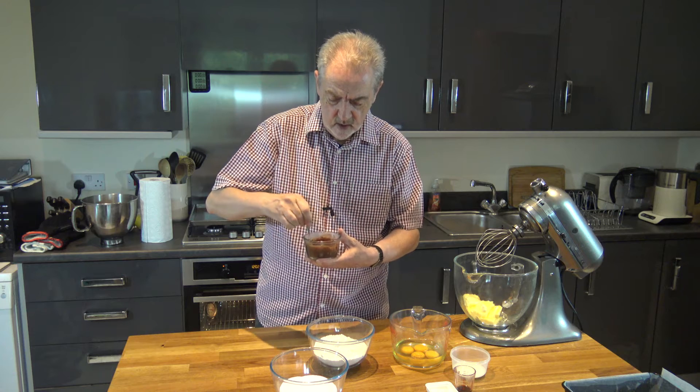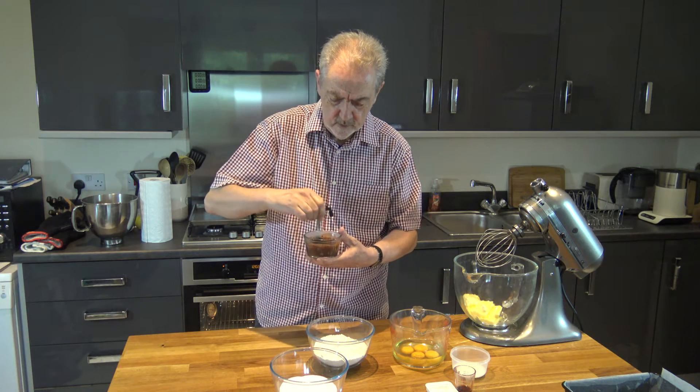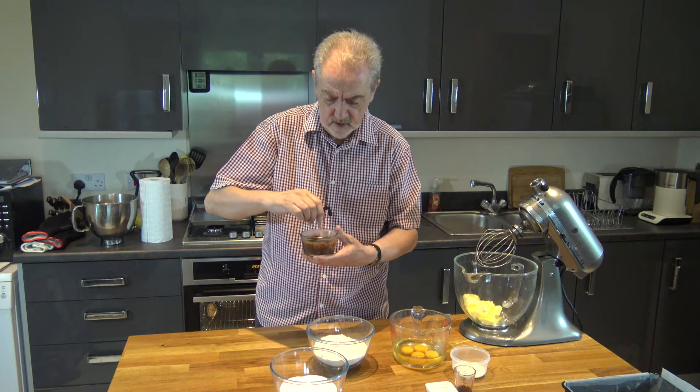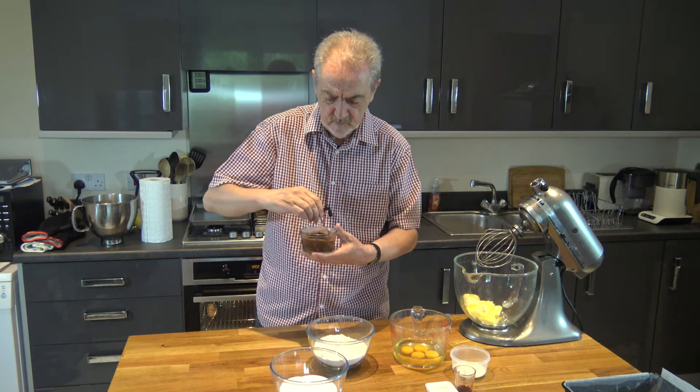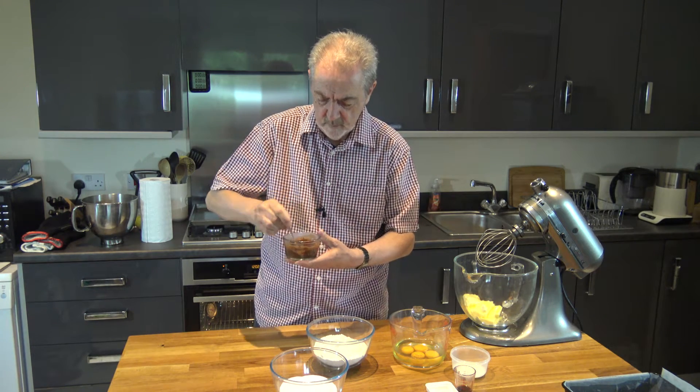Now for this cake I may also make a chocolate frosting to go on top, but I haven't decided that yet and it's not necessary, so the main purpose of this recipe is to get the nice chocolate and vanilla marble cake.